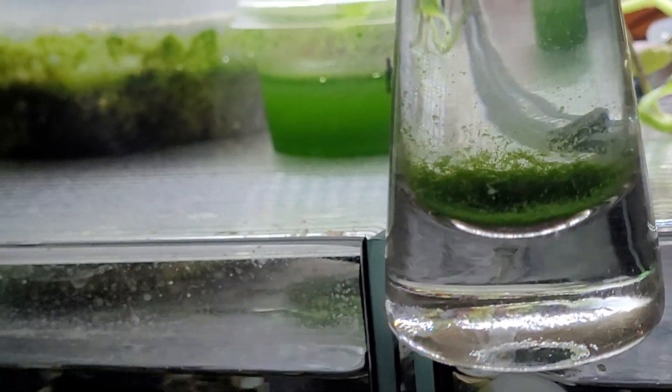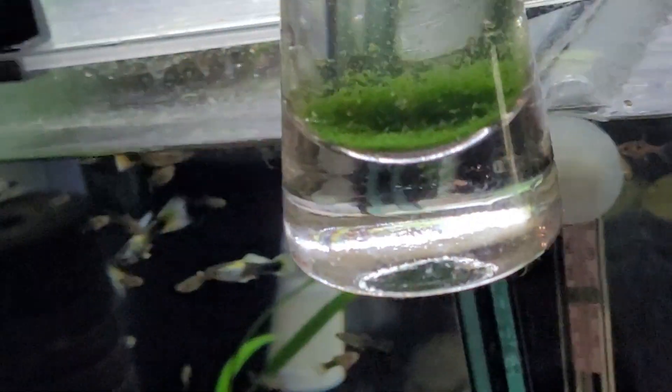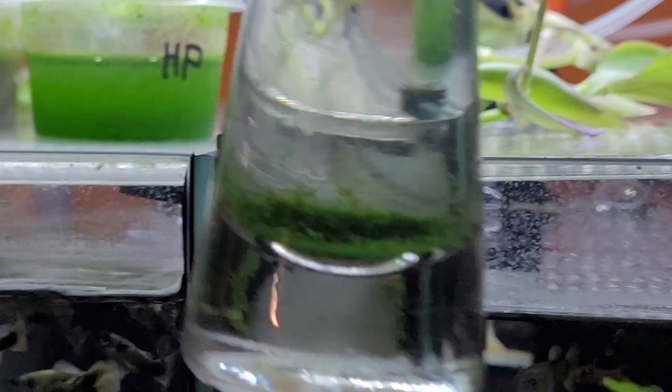I like it because it doesn't clump as much and sink to the bottom like chlorella does. It floats for a long time before it gets too heavy. I'm trying to not let it get too heavy and sink to the bottom, because I prefer to pour it into Moina or Daphnia containers and be sure that it will still be floating - most of it not going down.